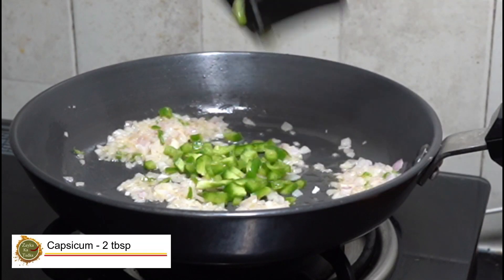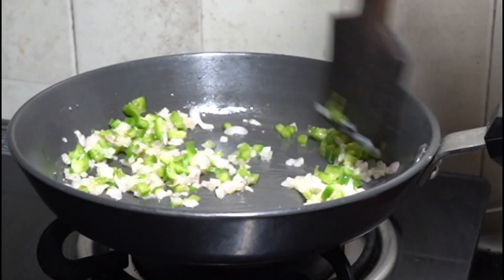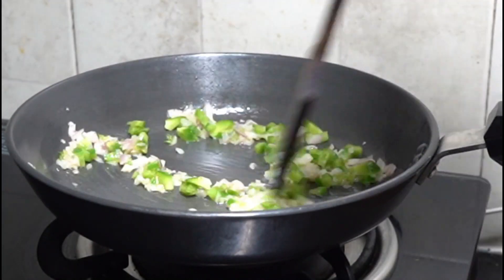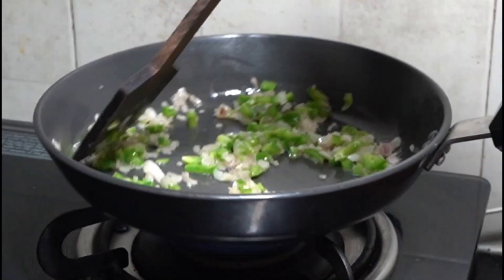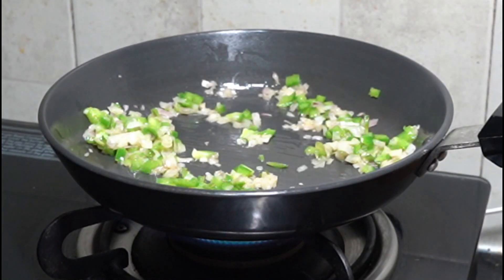Now we will add capsicum — it is optional. If you have it, add 2 tablespoons of capsicum. You can make more for your family and eat well.